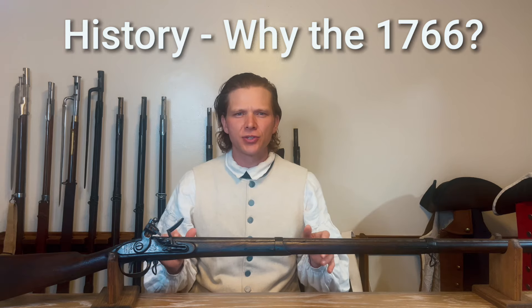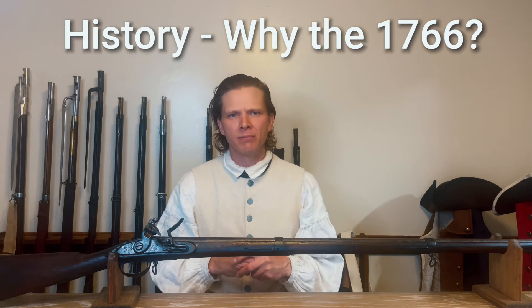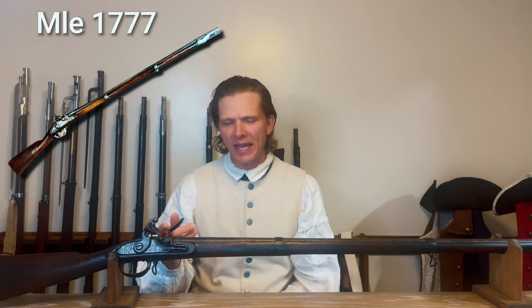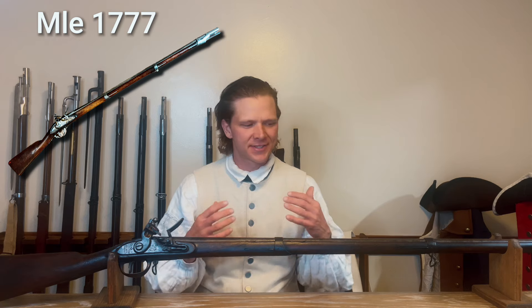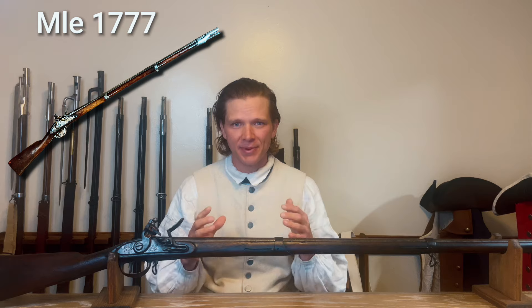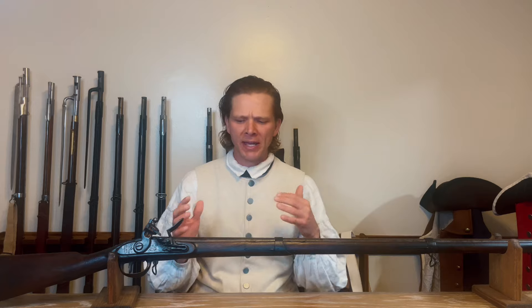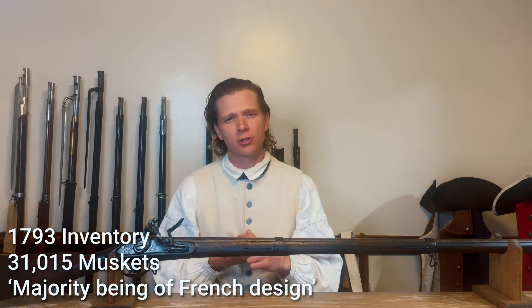That is going to be the next part of this video — we are going to talk about the history of the Harper's Ferry Charleville. Why did the Americans choose the 1766 model as their pattern of muskets moving forward? The model 1770 was already out — it had the vast improvements of an attachable pan made of a brass type alloy, it was shorter, it was lighter, still the same caliber. The original 1777s are highly regarded as probably the best combat musket of the era. So why did the Americans go with the antiquated 1766 version? There are a few reasons. One is they have a lot of these guns in storage at the end of the American Revolutionary War.